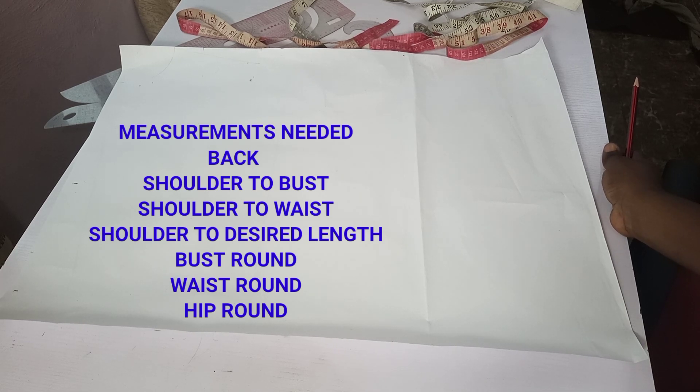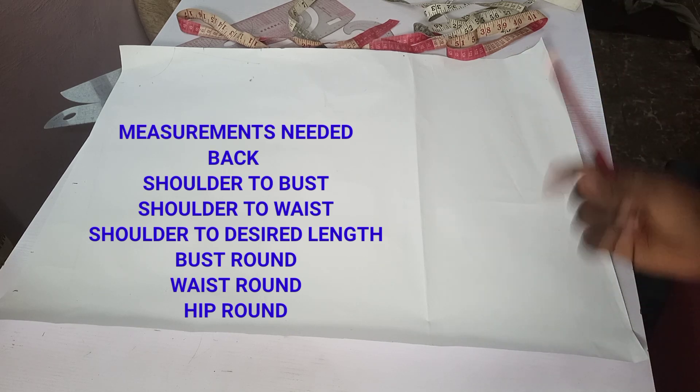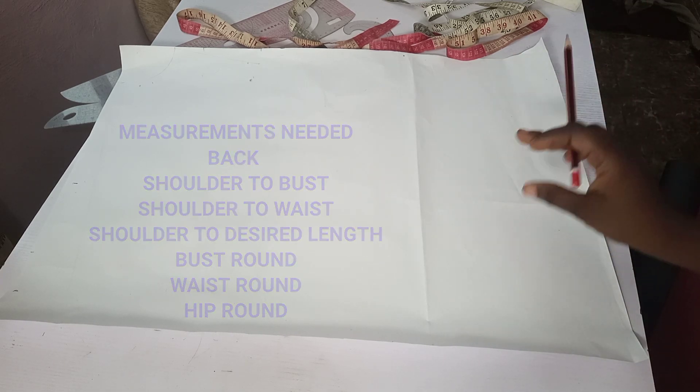We'll also need our round measurements, which are the bust round, the waist round, and the round of the hip — which is the length where my kimono will be getting to. So let's go into the tutorial proper.